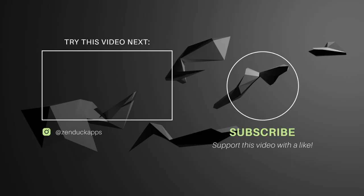Thank you guys for watching, these videos are so much fun to make, so if you enjoy the video, please subscribe and like because it really helps out the channel. See you guys in the next one, peace.